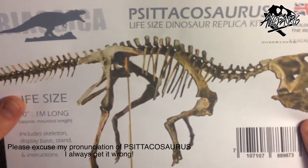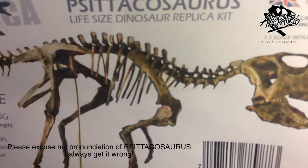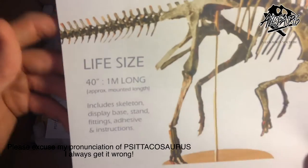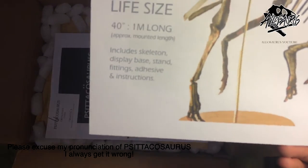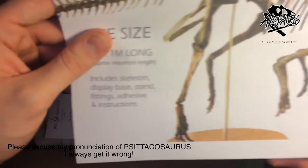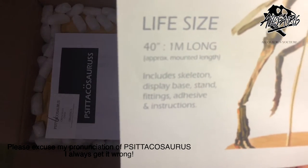Cicatosaurus life-size dinosaur replica kit — cast in really high quality resin, Made in the UK, 1:1 scale, so it's life-size, which is absolutely amazing. I find it really hard to find anything related to full-scale dinosaurs. It's 40 inches, 1 meter long approximate mounted length — I presume it can vary if you have it stretched out or arcing its head. It includes the skeleton, display case, stand, fittings, adhesive and instructions. I bought the skeleton and requested the extra bits, but they also say you can source those things yourself from most DIY stores.